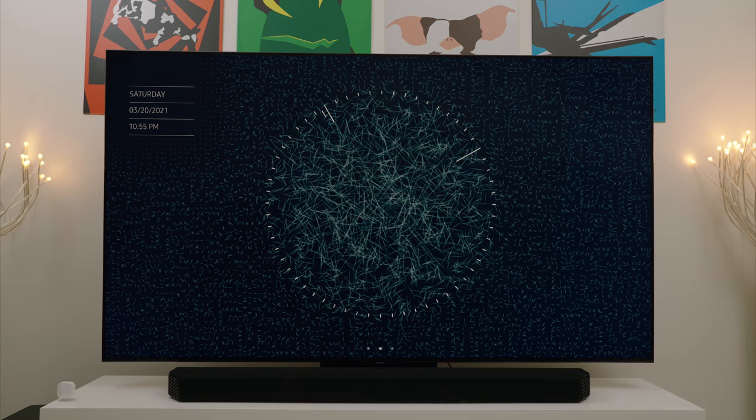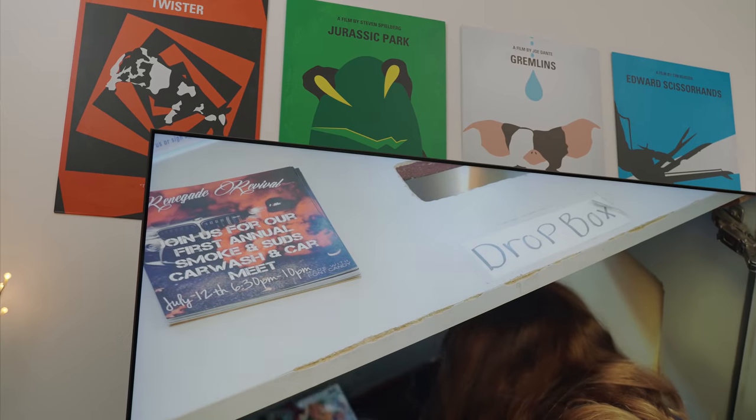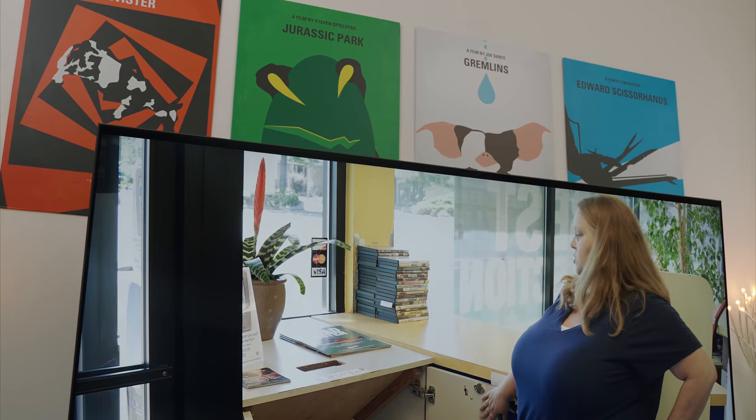With that being said, let's talk about some of those great things that it does have going for it. First off, despite the stand being meh, the newer design of the Q90T is actually really nice. The slimmer bezels and solid construction make it look and feel like a modern TV. The only thing I would like to see is the thickness of the TV taken down a notch, but that's just me being extremely picky.